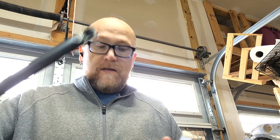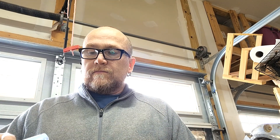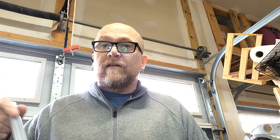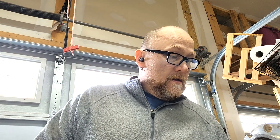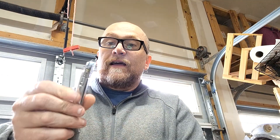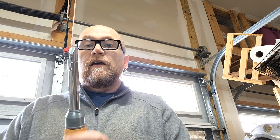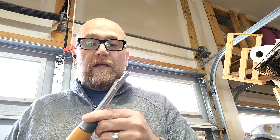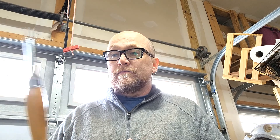Welcome back to the shop. Today I'm going to turn a handle for a square bit that I ordered off Etsy — I'll put a link below to where you can find some of these. In the last video I broke the diamond bit holder, not the bit itself but the piece that holds it, and since PSI has discontinued these I can't get another one, so we're going to turn a new handle.